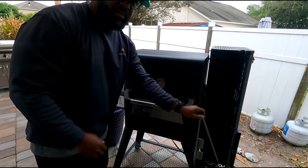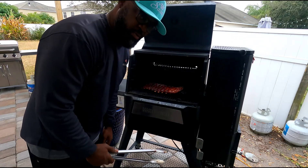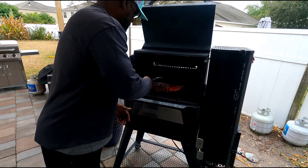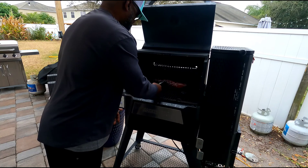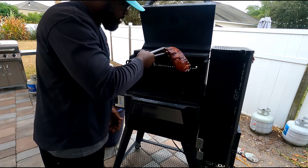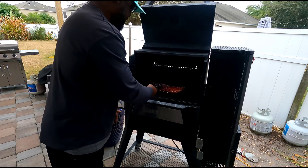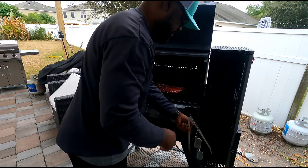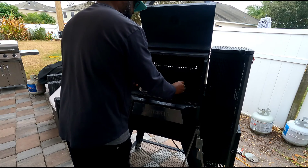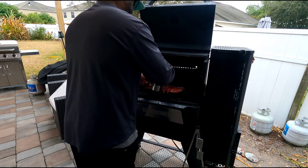Alright folks, we're back. I promised I would show you the no-wrap and what we look for. You want to look for this flap — see how these ribs are flapping in the wind? That means we've got a good, nice, tender final product. So I'm just going to sauce them up a little bit and make a nice glaze on them.